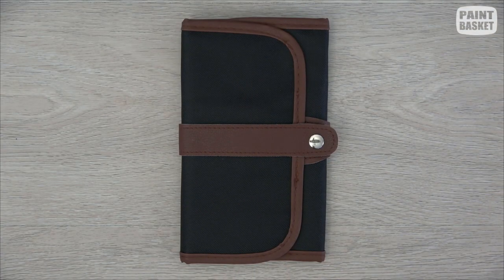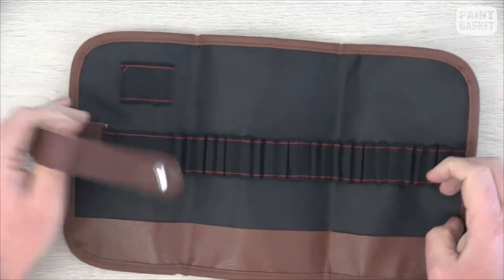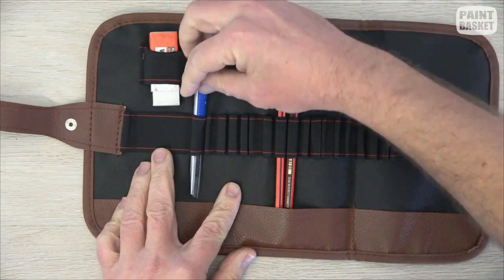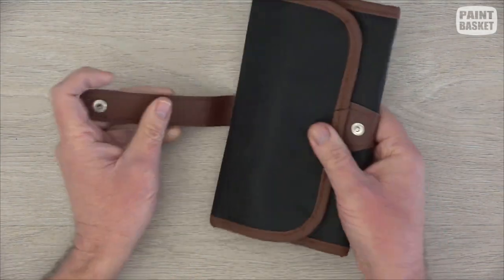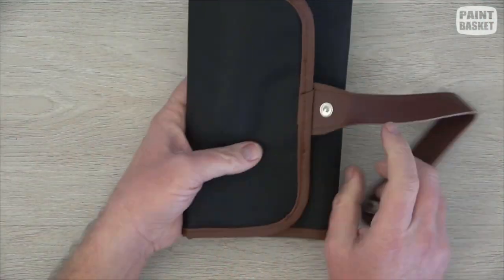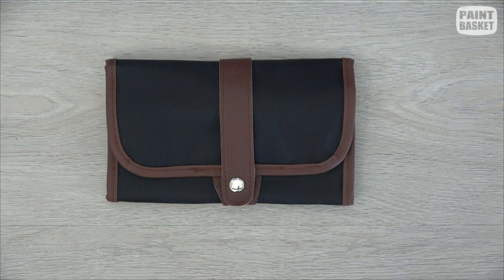Last but not least you can get yourself a nice carry case which keeps all your pencils in it. This is fabulous if you like to go sketching outdoors — it has a place for all your pencils, your eraser, your knife, sharpener and so on. At the end of the day you fold it up and you can even fit a small sketch pad inside. You can keep it in the glove compartment of your car and you're ready to go sketching anywhere at any time.